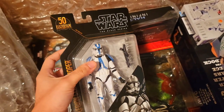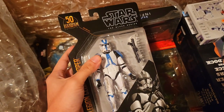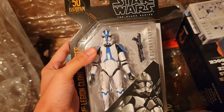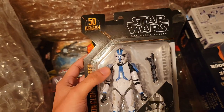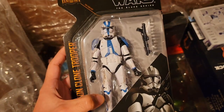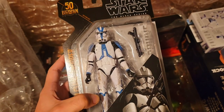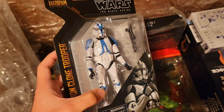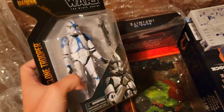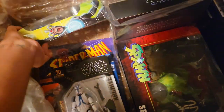I was actually going to go all out — I had like six on pre-order and canceled five because I was planning an army build of the 501st. But something tells me we're going to get another one on the new body mold, and this one is on the older body mold. Hopefully I didn't make the wrong decision; right now he's very easy to find.